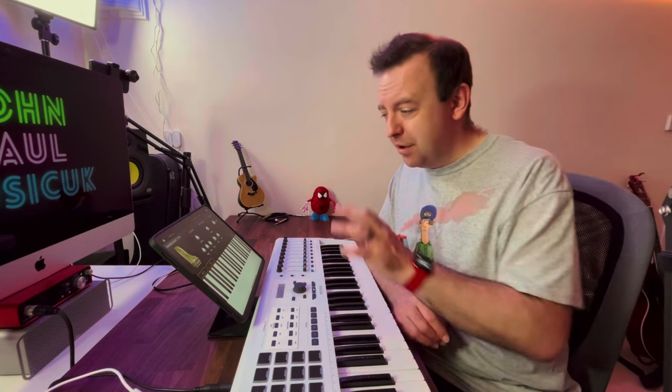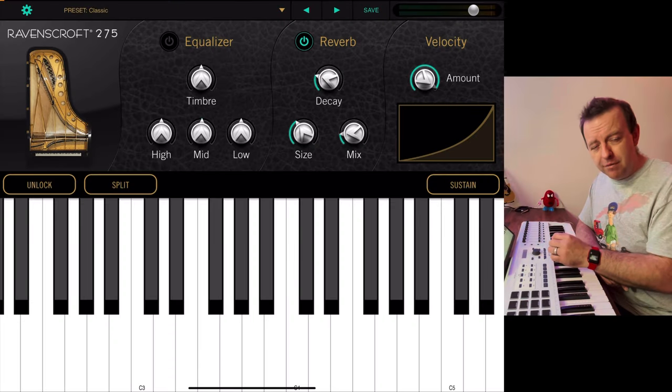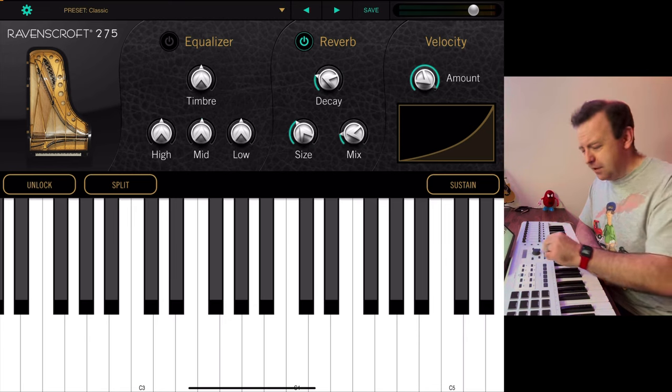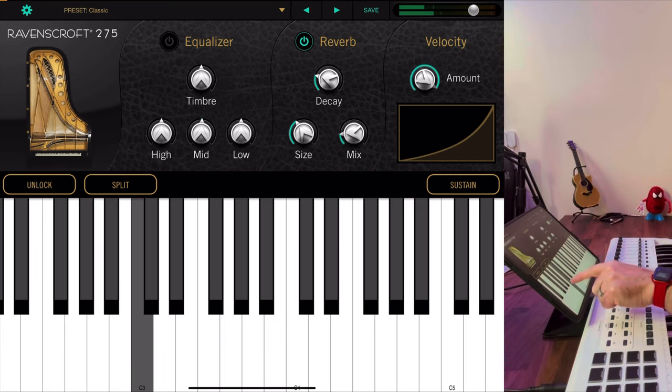If you haven't got a MIDI keyboard and you're just using the iPad or iPhone, a nice little tip is the on-screen keyboard. If you play the notes at the very bottom, it plays at the hardest velocity. As you play towards the top, it's the softest velocity. That's really cool — it's a really nice, simple interface.